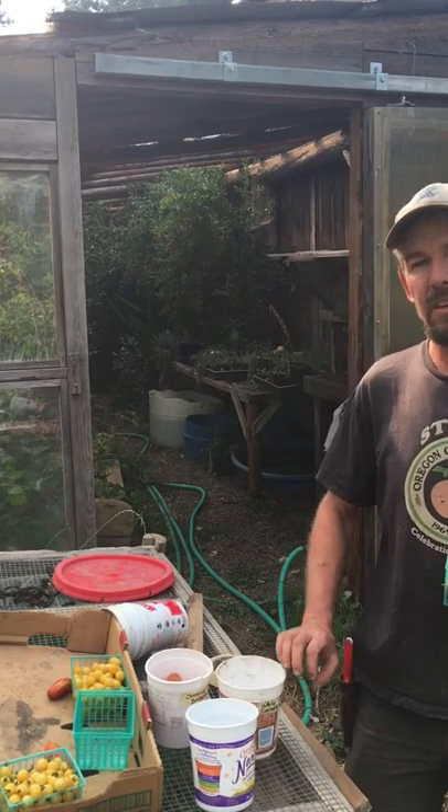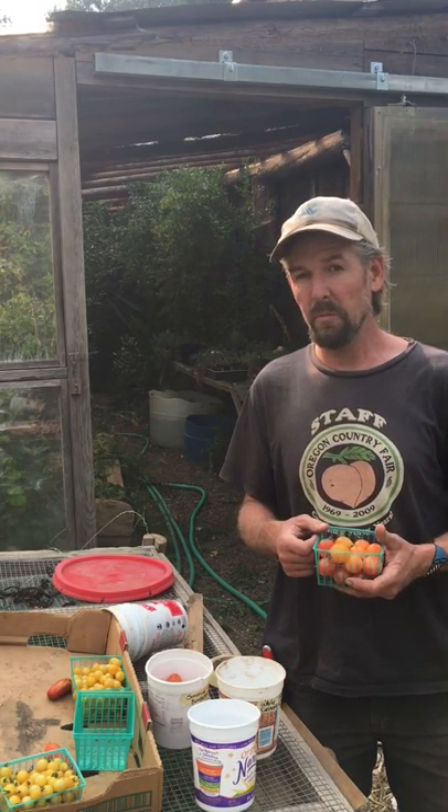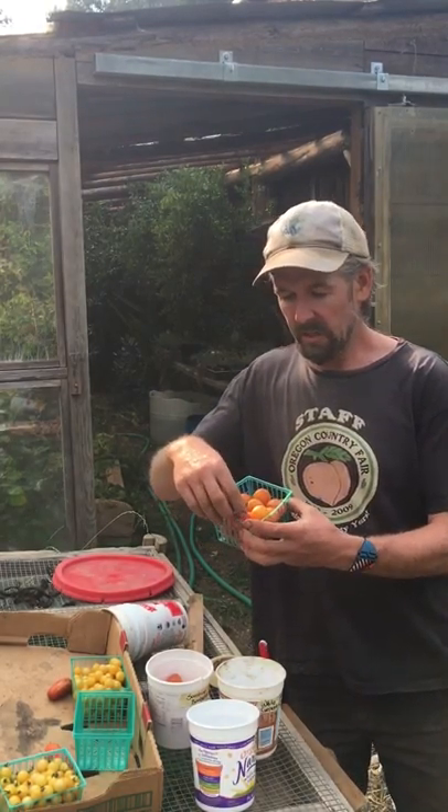Hi, I'm Don Tipping here at Seven Seeds Farm and Siskiyou Seeds, and I want to share with you how easy it is to save your own tomato seed. I was at the farmers market yesterday and a buddy of mine had some varieties of cherry tomatoes I'd never seen before, so I bought some. These ones here are called Sunshine Bumblebee.